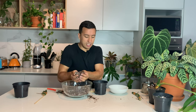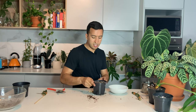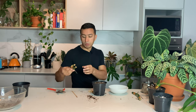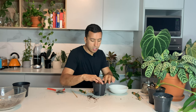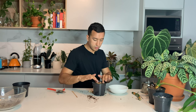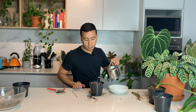Then we are going to do our two in soil as well. I've filled up my pot with soil and I'll do the exact same thing - make two holes in the soil for the roots. This is a small one and this is a larger one. I'll just place them on top and give them a bit of water.